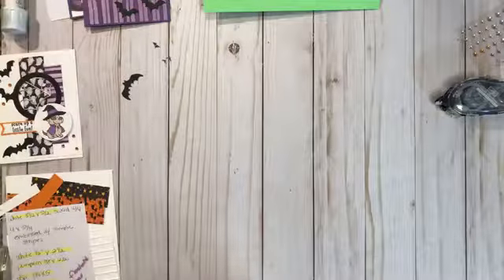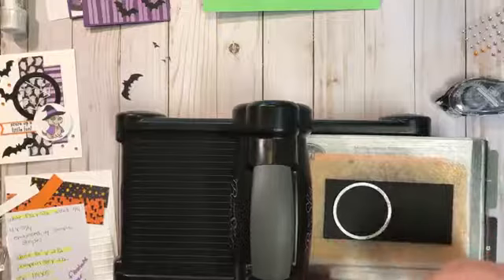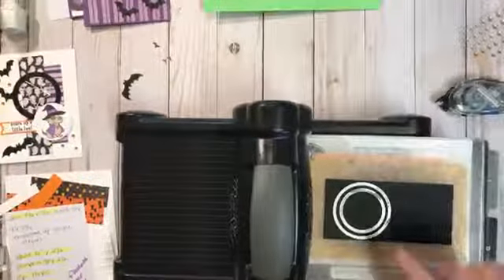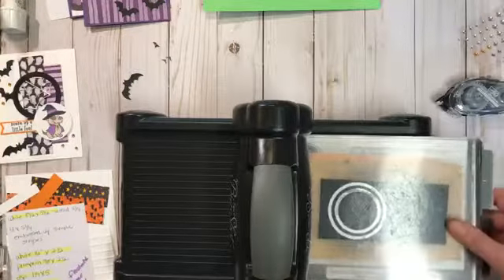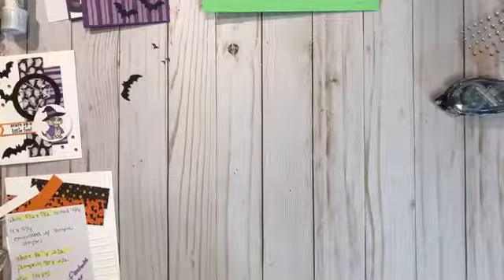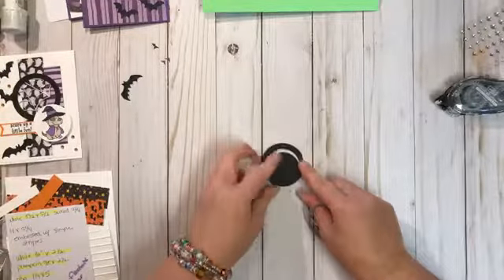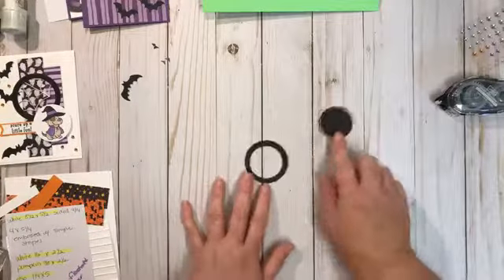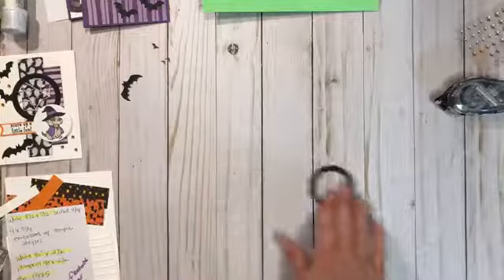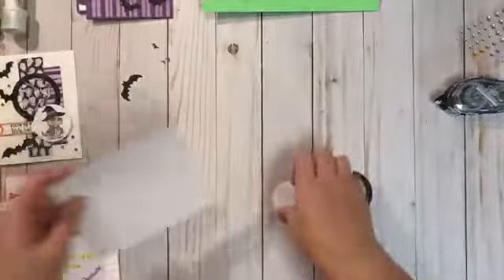We're going to take the Big Shot and use just a piece of basic black cardstock. I have two of the layering circles placed so that they'll make a bigger circle within a smaller circle. We run it through and this is how it comes out — you can see the circle. We're just going to use this part, and of course I'll save the rest for later. Then I'm going to go ahead and stamp the dog so we can get that done and then be ready to assemble.